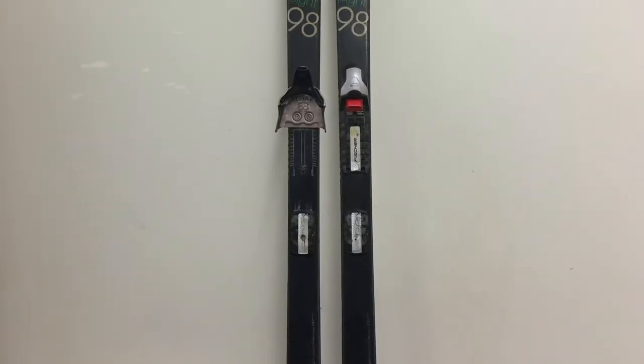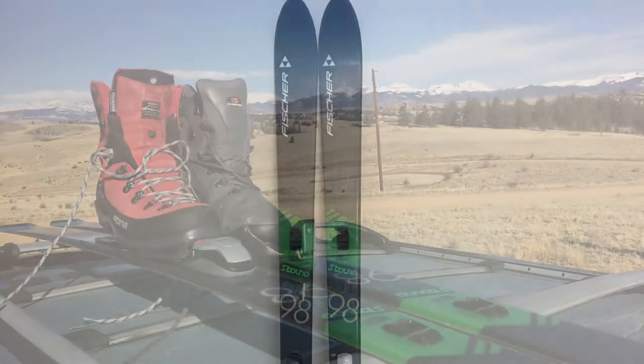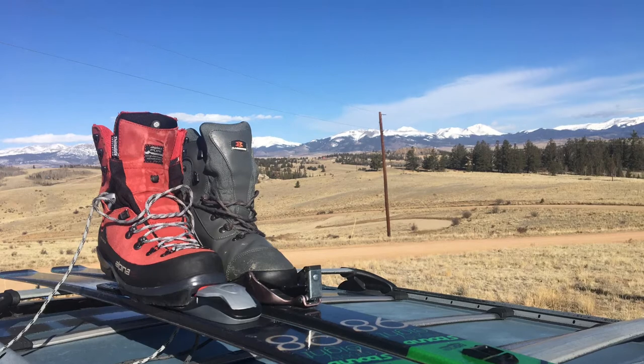I mentioned in a video a few weeks ago that I broke one of the NNNBC bindings on my S-Bound 98s. I'm halfway through the switch over to three pins and I wanted to do a comparison.